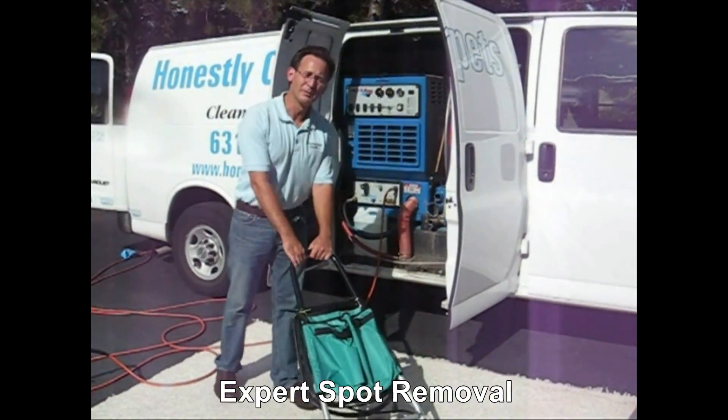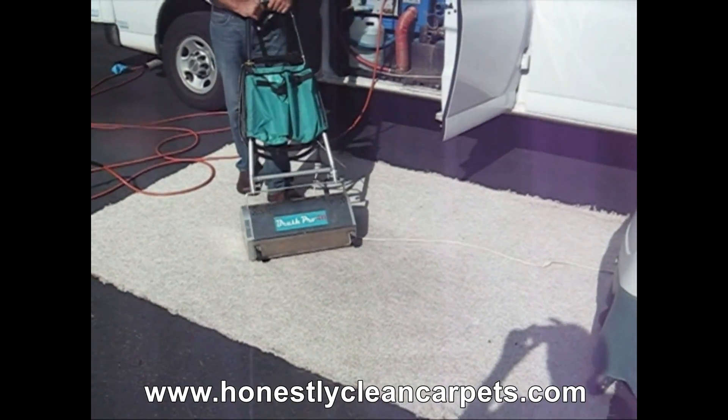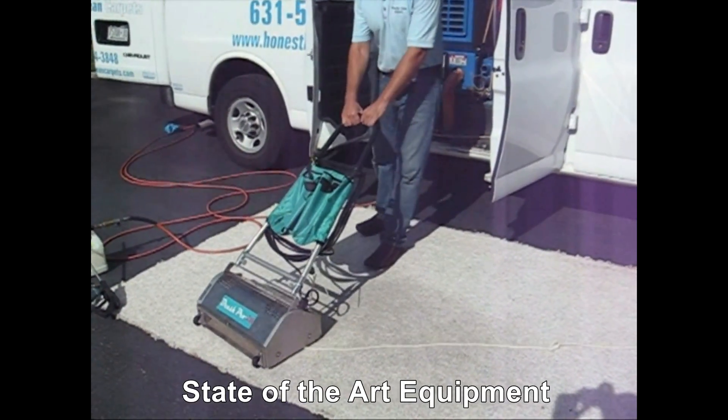This is our brush truck. For bigger jobs, or jobs with more severe soiling problems, we use our brush truck. This 67 pound machine really helps in the agitation process in loosening up the soil and the carpet fibers.